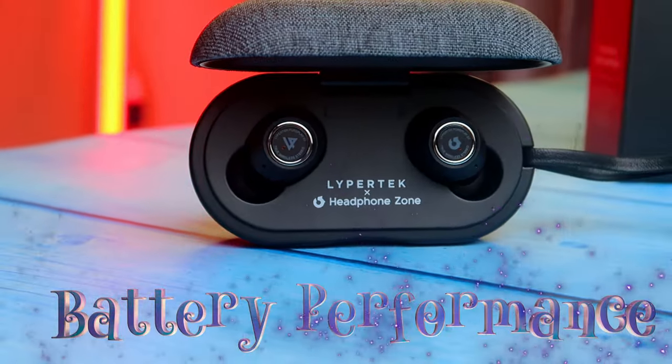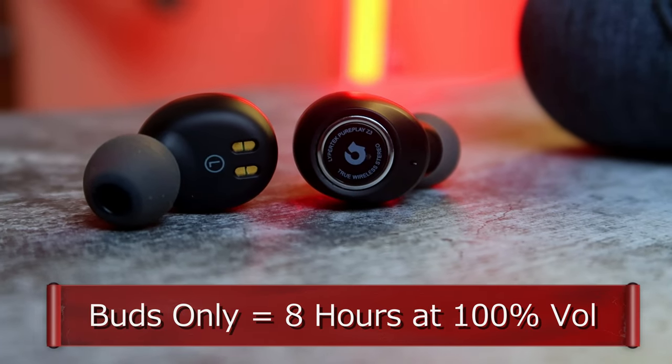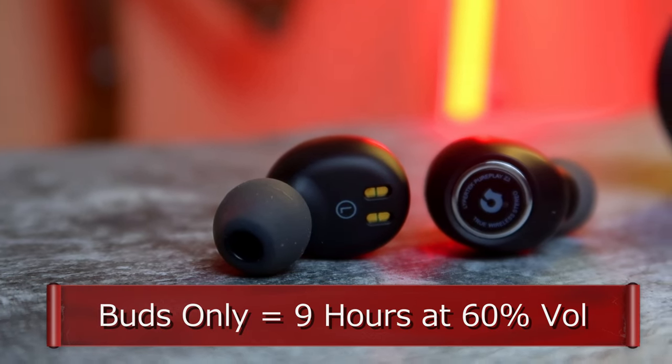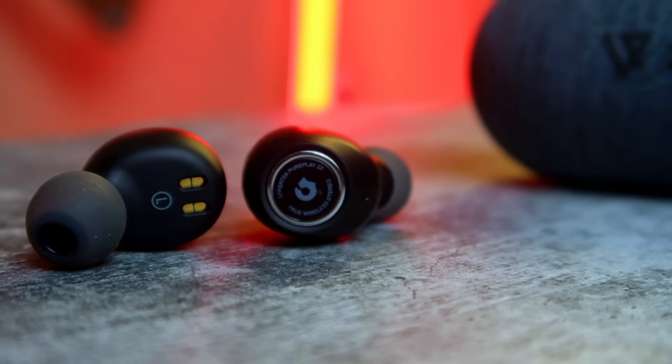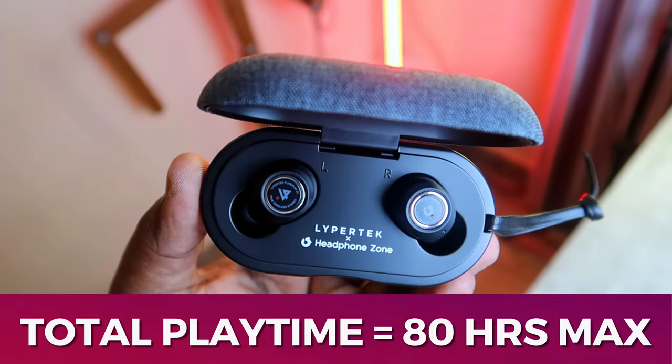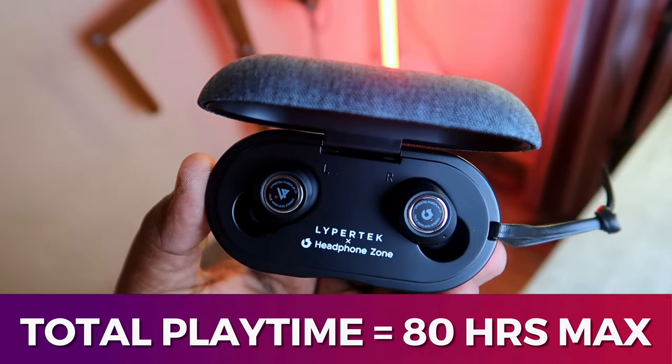I used the memory foam ear tips, which give a closer fitting and comfortable wearing experience. Moving on to battery — it has long playback hours. Using the Qualcomm aptX Adaptive codec at 100% volume, it gives solidly 8 hours of continuous playback, and at 50-60% volume it gives around 9-10 hours. Using the SBC codec at 50% volume, you can surely get 10 hours of continuous playback on the buds only. You can also refill the buds' battery using the charging case up to 7 times. Overall, the battery performance is really good — you can continuously watch movies or series with up to 8-10 hours of continuous playback.